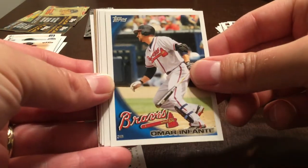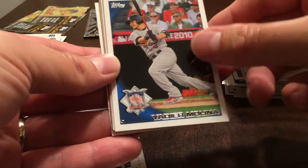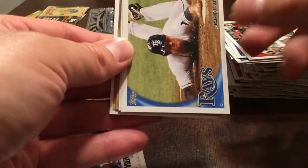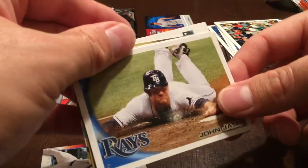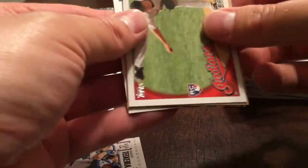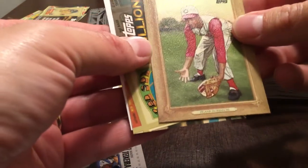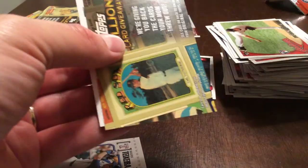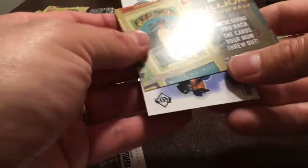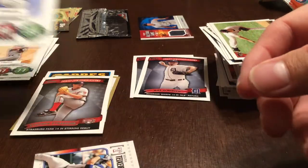Carlos Silva, Omar Infante, Kevin Russo, Yadier Molina. Mitch Talbot, John Jaso, Frank Herman. Turkey Red of Frank Robinson. Million card giveaway and David Price.